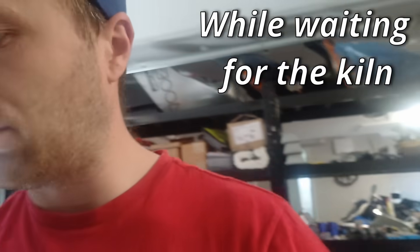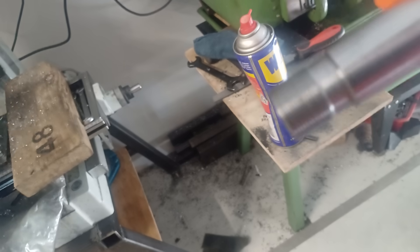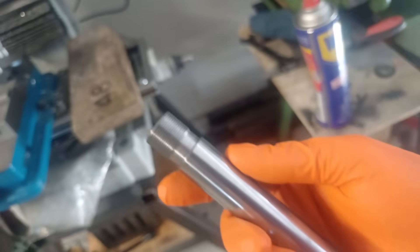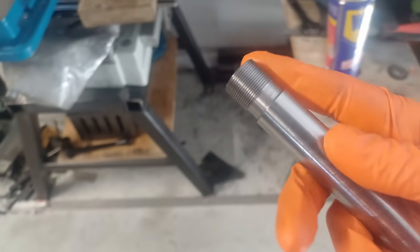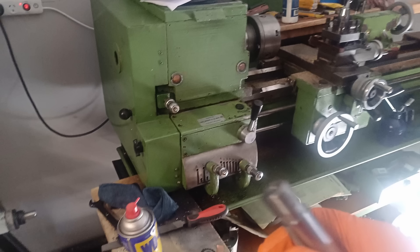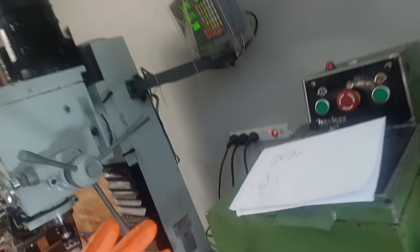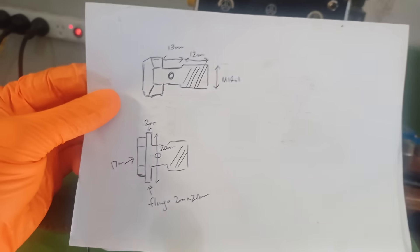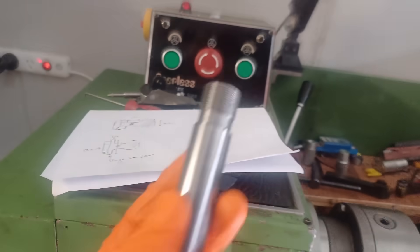I've been practicing doing threading and as you can see I actually made a usable thread. I finally figured out all the little gremlins on the lathe for turning metric threads and I'm very happy with that. Now in order to make a part successfully I've whipped up a rather rough plan of this banjo bolt. I think it's totally doable so let's get to work.